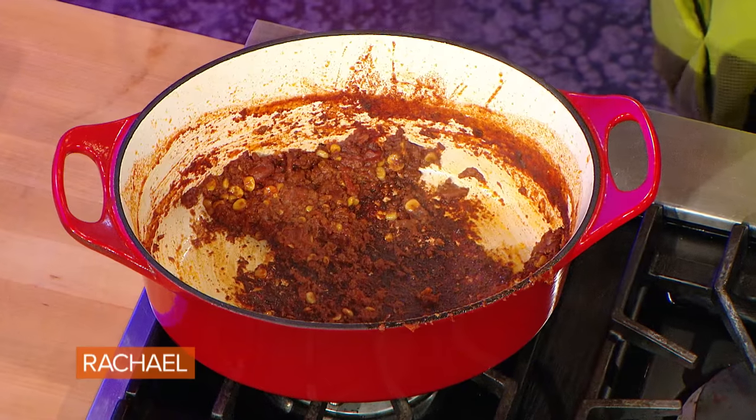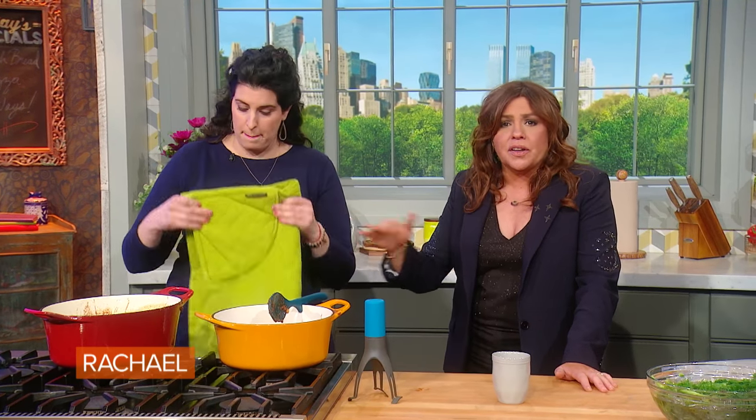Yeah, it just needs more liquid. And then you let that soak, and if you want to lift that up without scarring your pots or scrubbing too hard, put some baking soda in there — it comes right up. Put some baking soda in there and let it hang out.